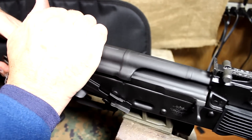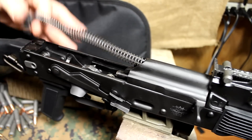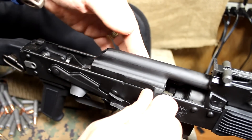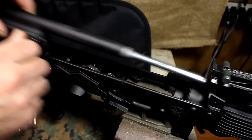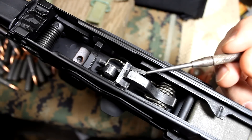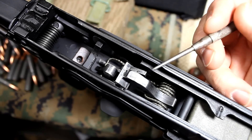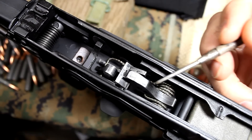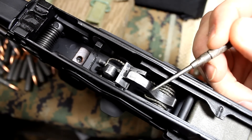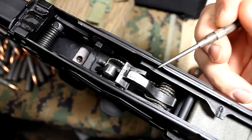We're going to pull off the dust cover to take a look at the Krebs custom trigger job, remove the recoil spring, and remove the bolt and bolt carrier. One of the huge upgrades is the Krebs trigger job. This is a Tabco U.S.-made trigger, which is part of the 922R compliance. They do radial cuts on the sear and on the hammer. They face and top off the hammer. They polish all bearing surfaces. This is a really smooth trigger.